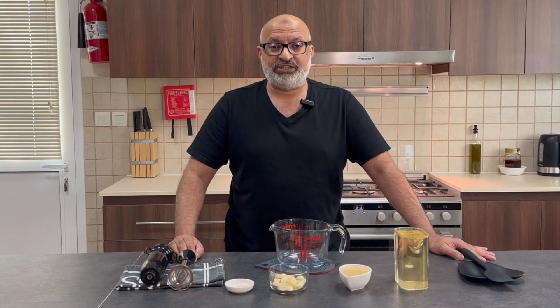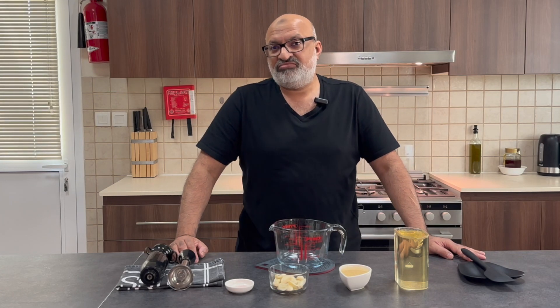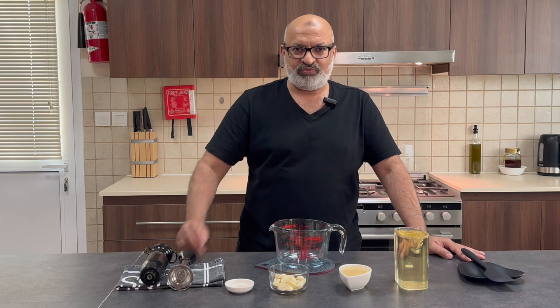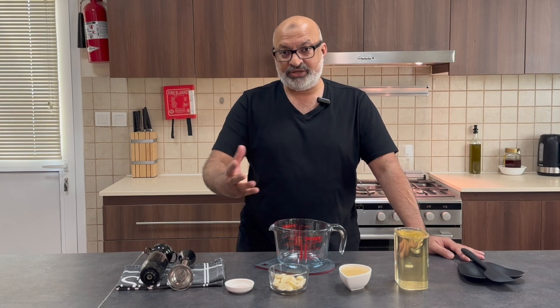Hi everybody and welcome back to Jaffa Cooks. Today I'm going to show you how to make something special. Ever been out on a doner kebab night, had some kebabs or shawarma, looked inside and you see that white creamy garlicky paste? Now let me show you how it's done.